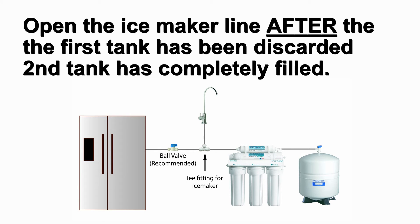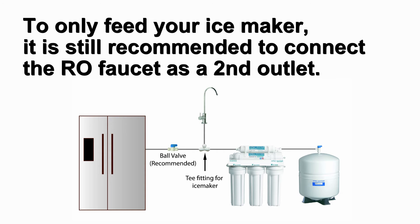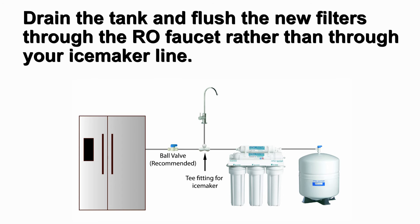Open the line to the ice maker after the first tank has been discarded and the second tank has completely filled. For the RO system to feed your ice maker only, it is still recommended to connect the RO faucet as a second outlet. This allows you to drain the tank and flush the new filters through the faucet rather than your ice maker line.